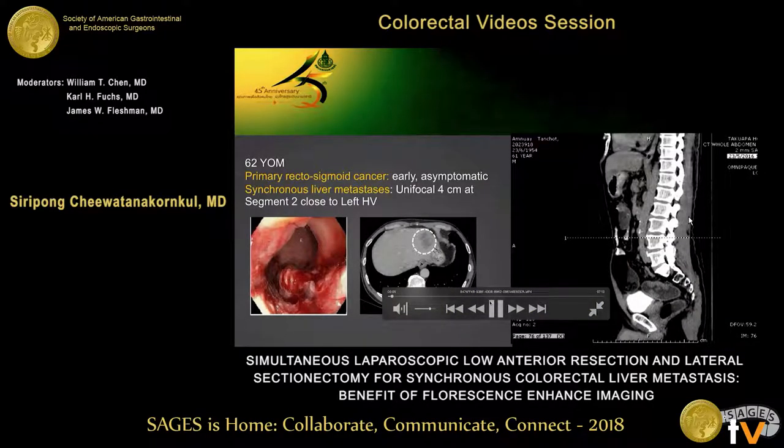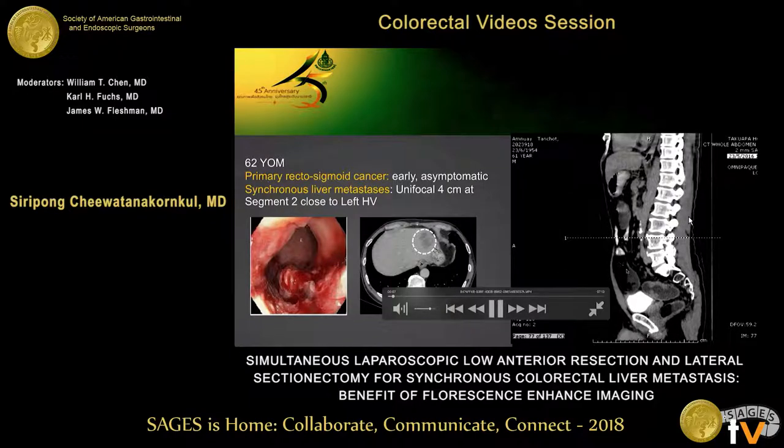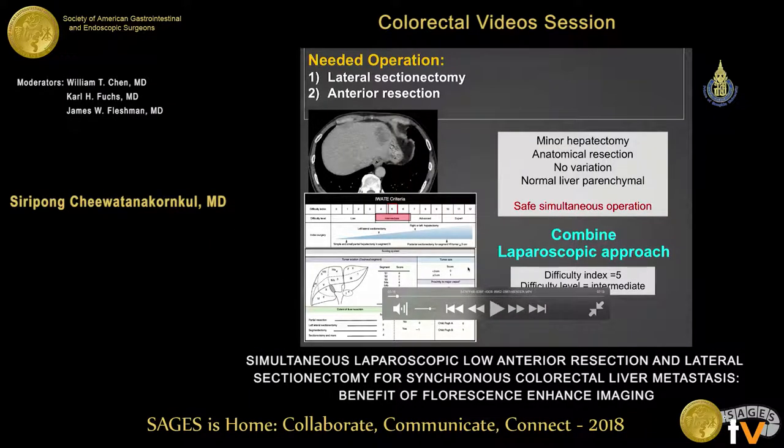Our case is a 62-year-old male. He has a primary cancer at the rectosigmoid junction, and he has a single synchronous metastasis about 4 centimeters at the left side of the liver, as you can see here. The tumor at the rectosigmoid or upper rectum is about 3x3 in size. We evaluated with the IWATEC criteria that we need to do a simultaneous operation: lateral sectionectomy and anterior resection.